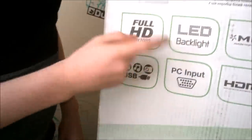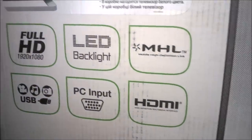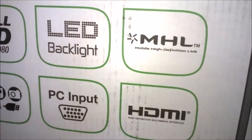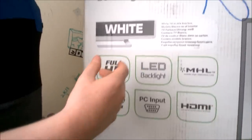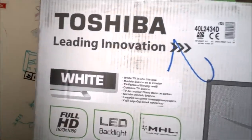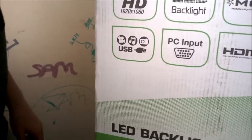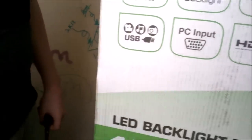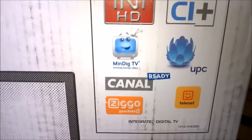As you can see it's full HD 1080p with direct LED backlight, and mobile high-definition link, which means you can hook up your iPhone, iPad, or Android phone to it — it's just like having a mini HDMI to HDMI. It has two HDMI ports, VGA — we won't be using that — and one USB port. It's compatible with all the major European cable providers and can play DivX in HD.